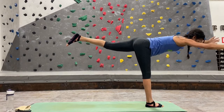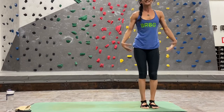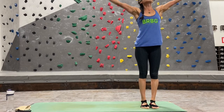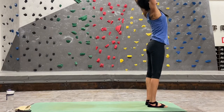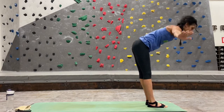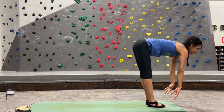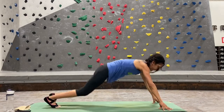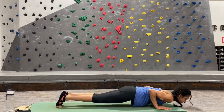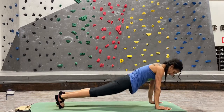Hands back to heart center, stand up into mountain pose, shake out your arms and legs. Inhale lift both arms up, take your back bend — deep inhale, exhale swan dive forward, hinge at your hips, lead with your heart. Inhale half lift, lengthen. Exhale take a deeper forward fold. Step, hop, or jump both feet back into plank — chaturanga, inhale up dog, exhale down dog.